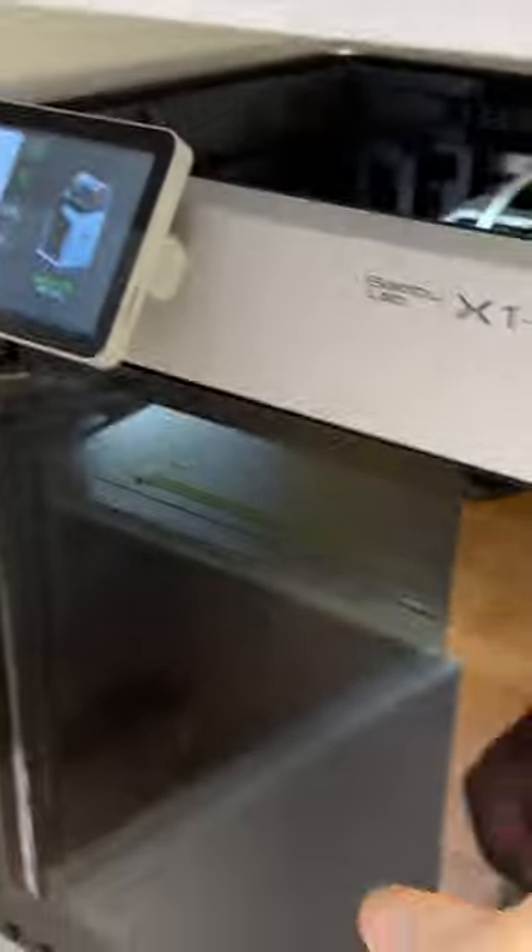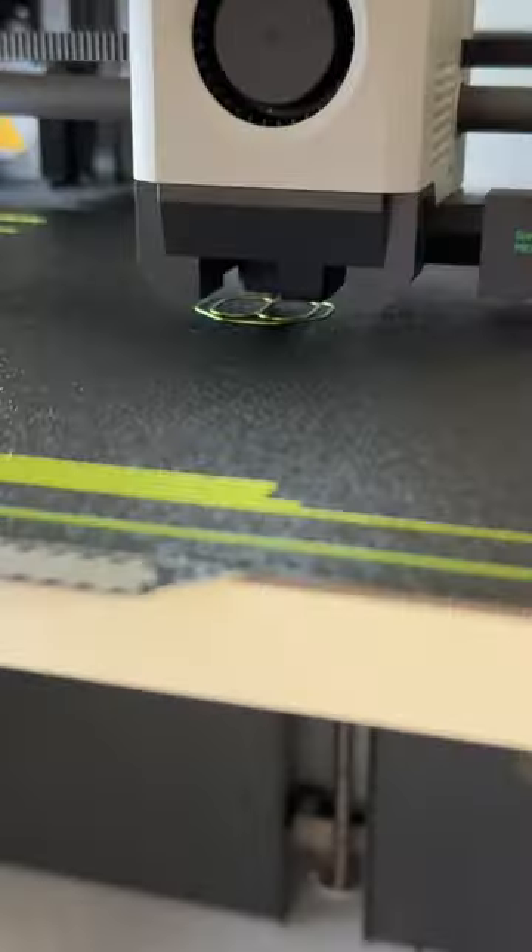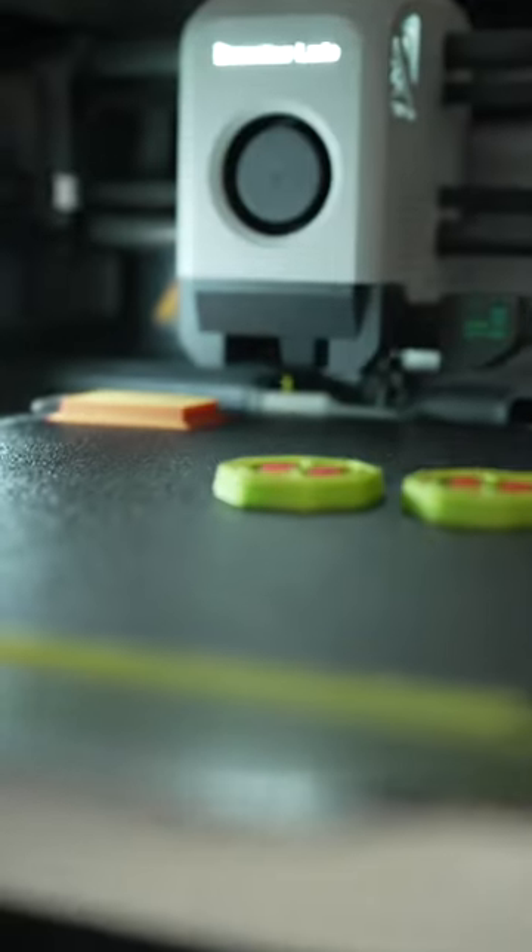Now let's start printing. This is how the printer changes the colors. First it unloads the green and then it's loading the red one, purging the previous color and wiping the nozzle.